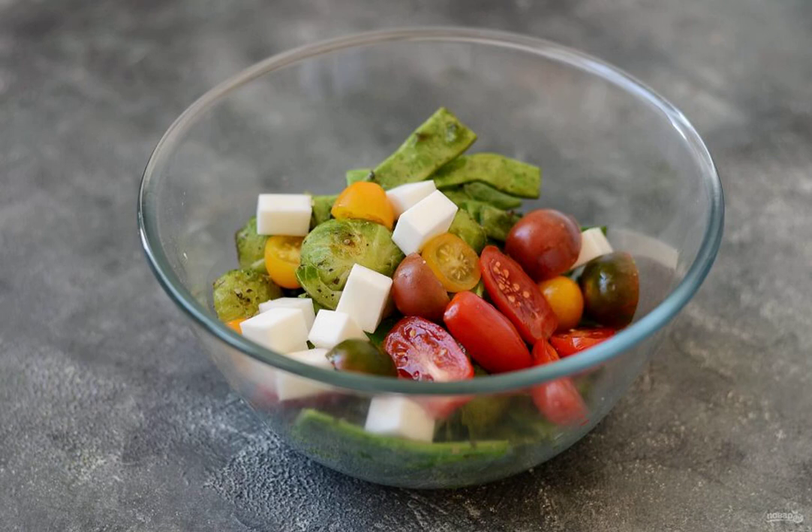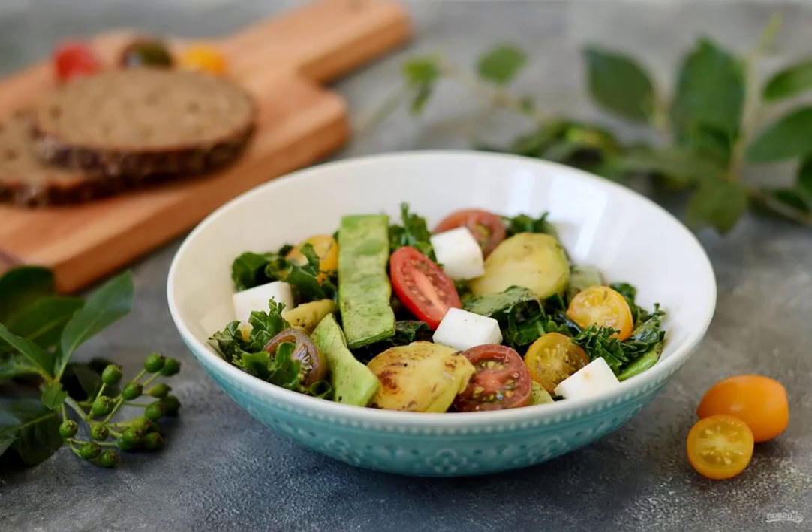Combine all the ingredients together. Add salt if necessary and mix gently. Sprinkle with balsamic vinegar. The salad with Brussels sprouts and green beans is ready. Enjoy your meal.